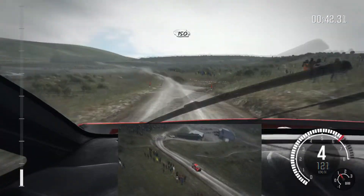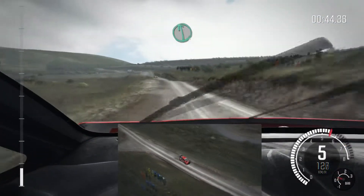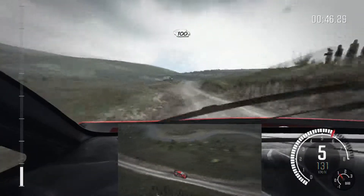Crest, 150, past junction. Left 6 over bump, 100 past lay-by. Crest, left 4.